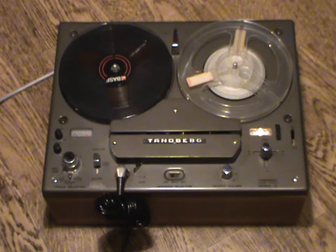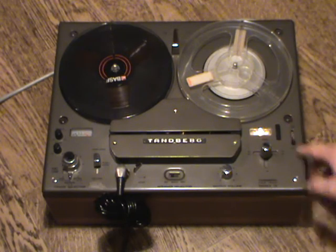There you have it — the Tanberg Model 15 mono reel-to-reel recorder, introduced in 1968, this particular machine from 1974. Thank you for watching and goodbye.